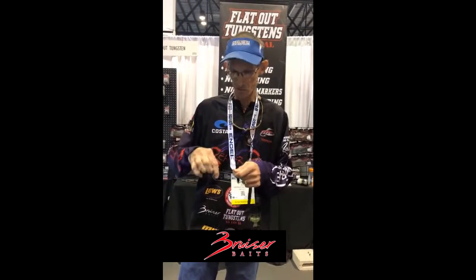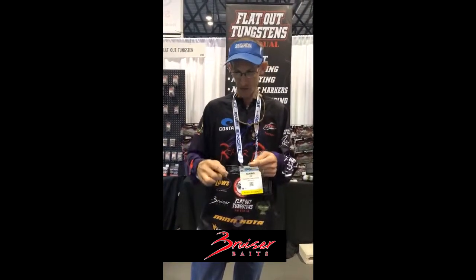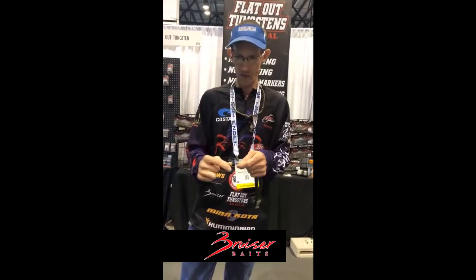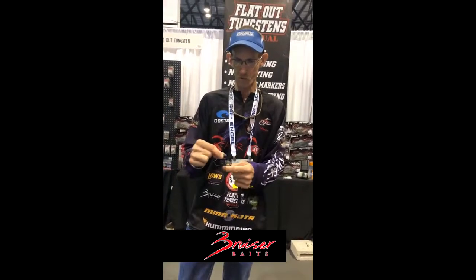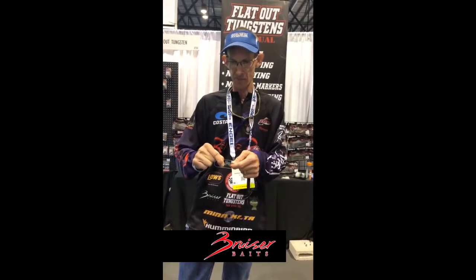I'm gonna tell you a little bit about how I rig this bait. It is kind of a makeshift Carolina rig — we had to use what we had to rig the bait, but it gives you an idea of how it's actually rigged. Your line coming off your rod tip, I typically run a three-quarter ounce flat-out tungsten weight. Depending on how windy it is, if you're having to buck a lot of stronger wind, you might want to go up to a one ounce or a little bit heavier to get it down.